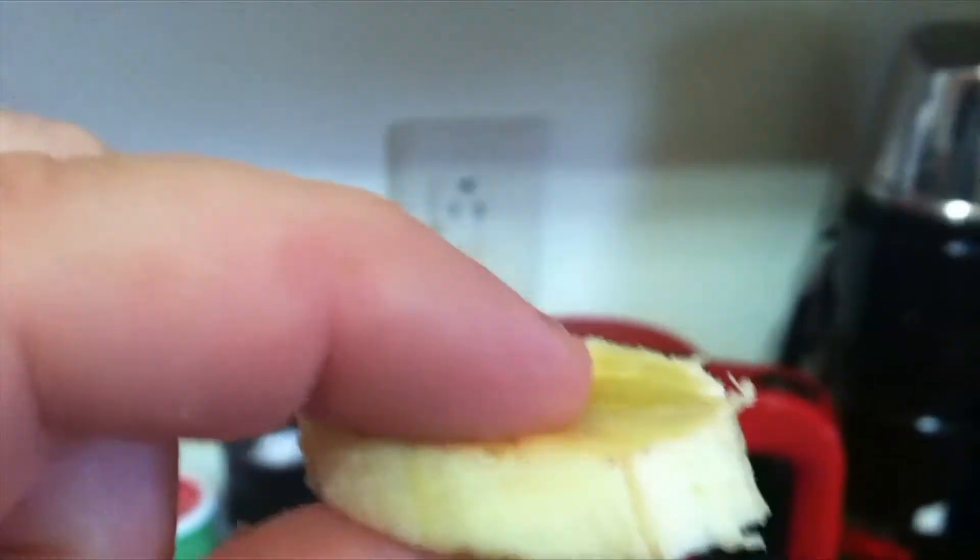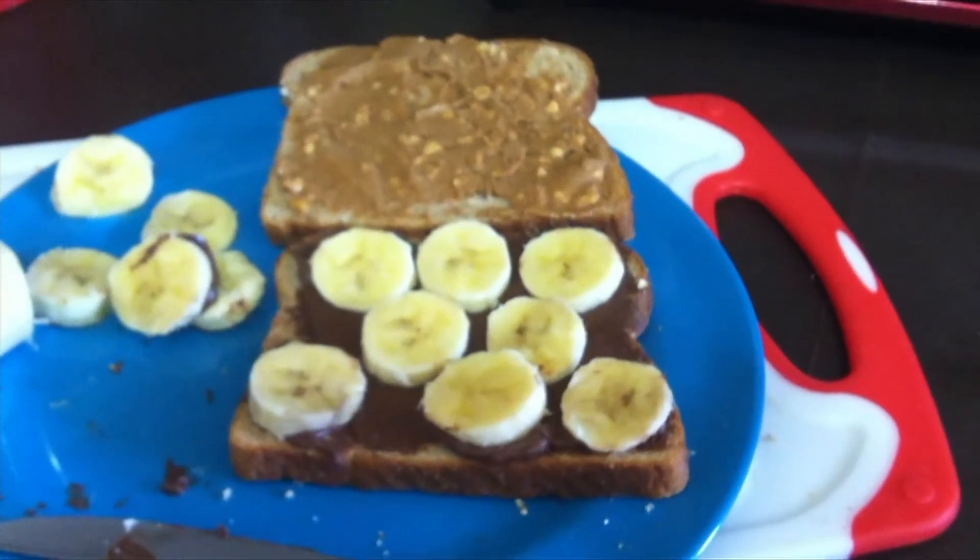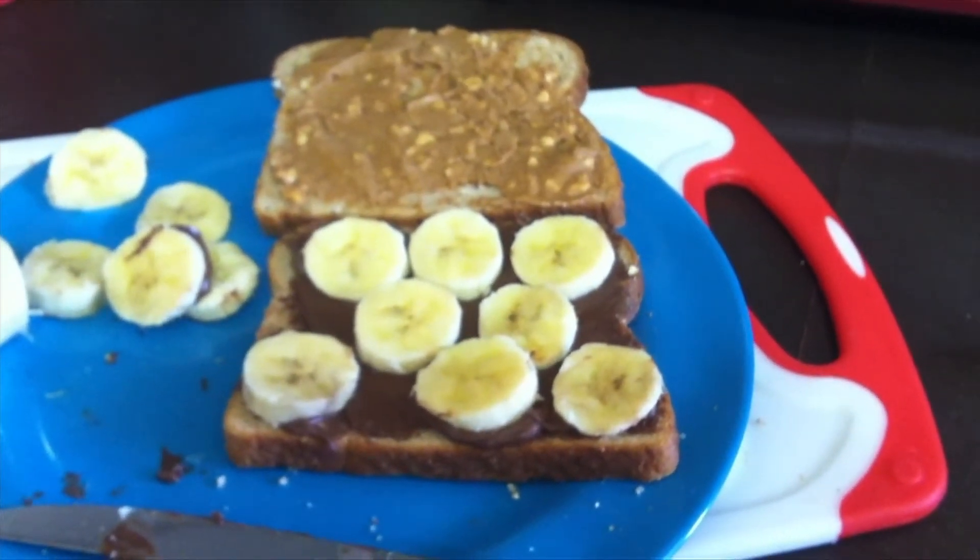The next step is to slice up the pieces of banana just like this. You can then take those sliced pieces of banana and put them on one side of the bread, either Nutella or peanut butter.